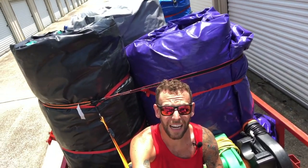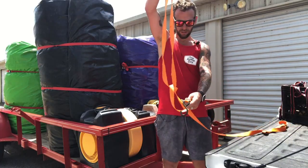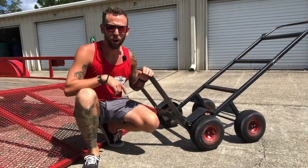What is up guys, today I'm going to be showing you how to load an amazingly organized bounce house trailer. It's easier, it's faster, and it's better looking when you ride down the road. I'm Nick Glassett, owner of The Jump Off. Let's get loaded.